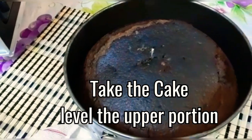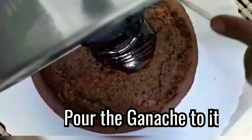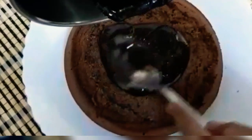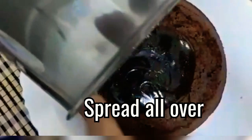Take the cake and level the upper portion. Put the ganache on it, then spread it all over the cake, then decorate with chocolate sprinkles and serve.